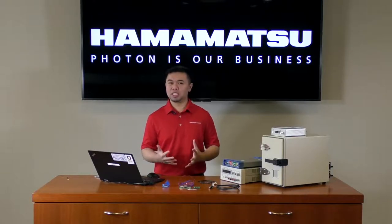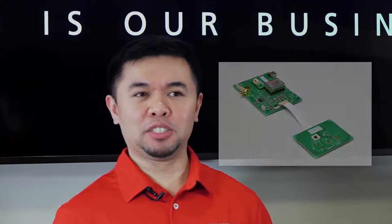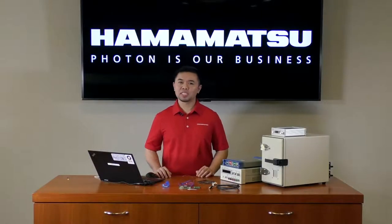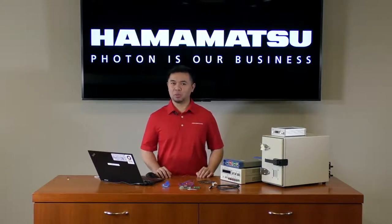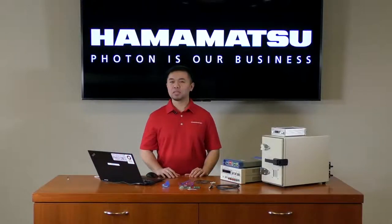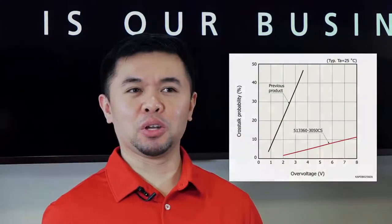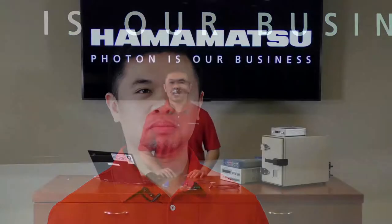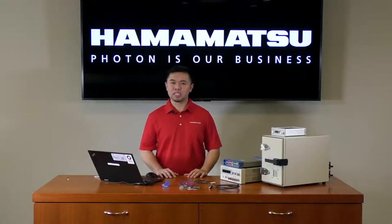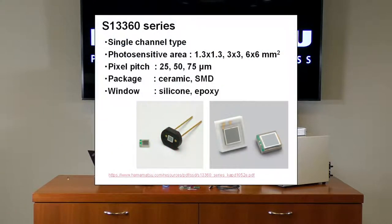Yet with all this performance, the MPPC is an easy device to use and implement into the system. Today I'll show you how easy it is to get up and running using our evaluation kit. We'll be using the C12332-01 evaluation kit, along with the S13360 high-precision MPPC. This MPPC series uses our optical trench technology, which results in class-leading low crosstalk probability as low as 1%. Several microcell sizes are available, ranging from 25 microns to 75 microns, to match the sensitivity and dynamic range requirements of your application.